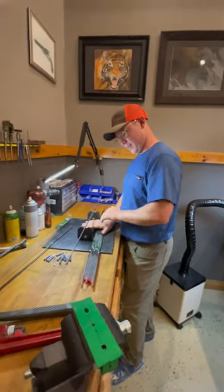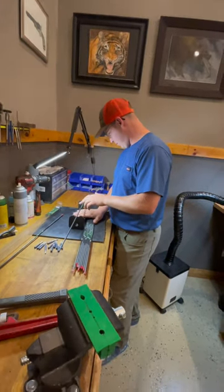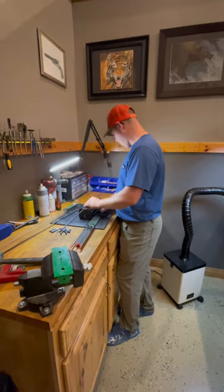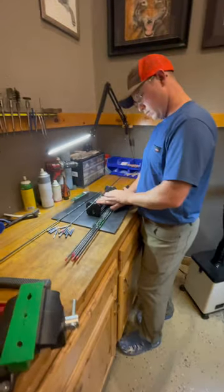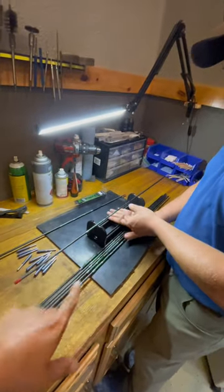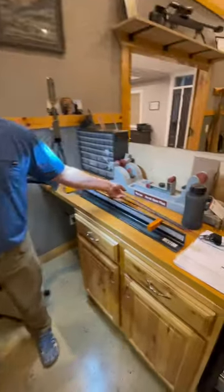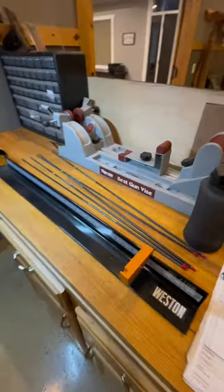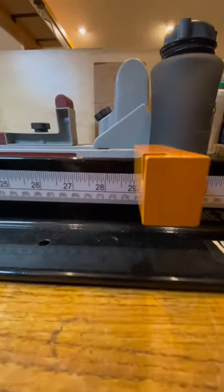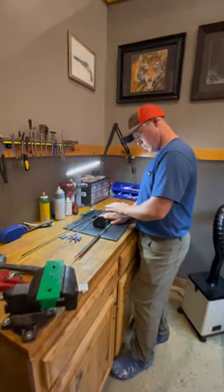Mason's just checking again to see which side wobbles the most so we can cut the right end off and make sure they're as straight as possible. We've got this locked and loaded in the position we want — cut away.